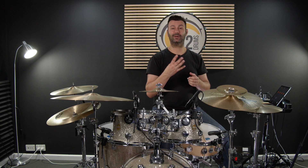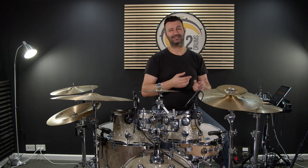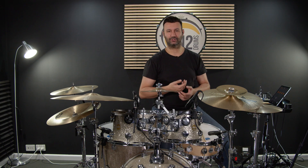As always, we're going to break this into four beat sections. We're going to start with beat 1 and count in 16th note triplets: one triplet and triplet, two triplet and triplet, three triplet and triplet, four triplet and triplet.